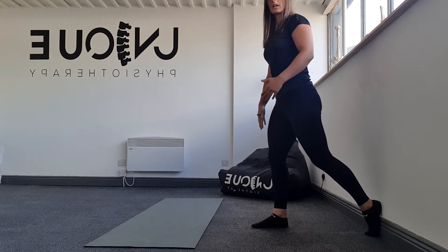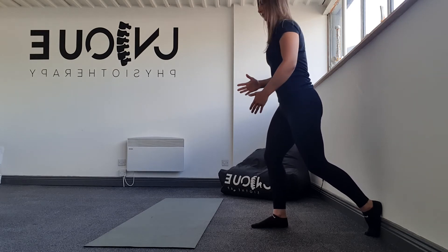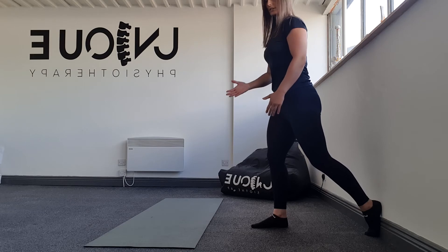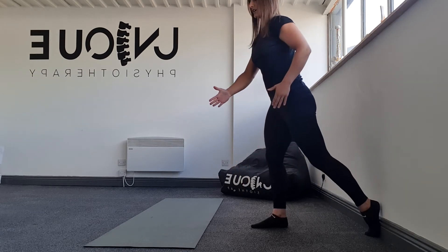My left leg is forwards and then I'm going to take my right arm across my body. From that position the knee comes over the big toe and then I'm going to twist my torso as I go down. So twist down and then drive it back up again.